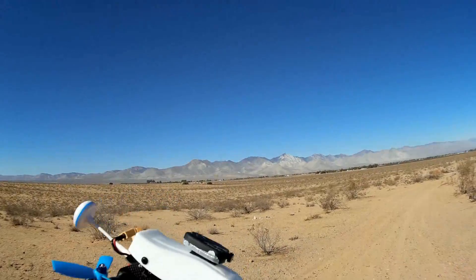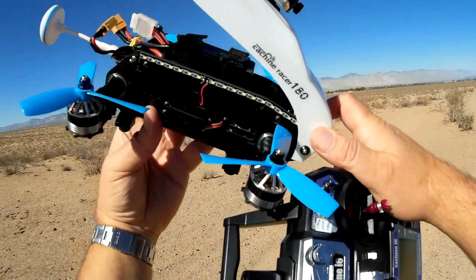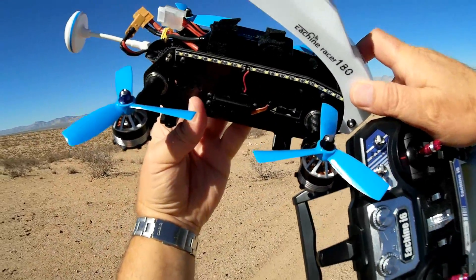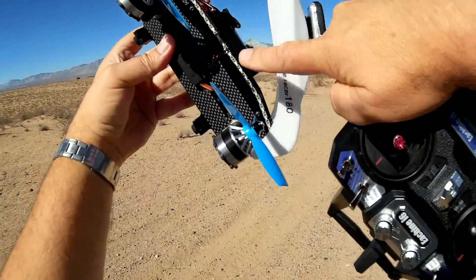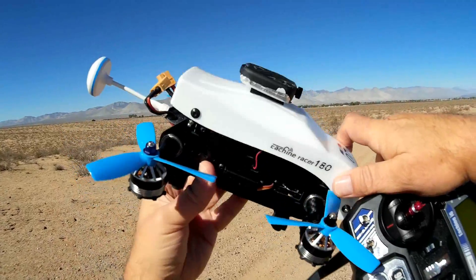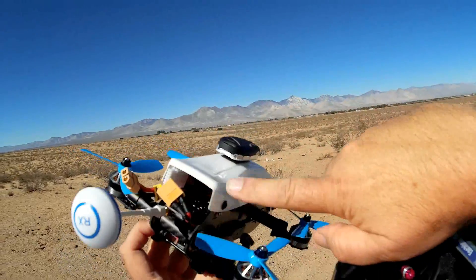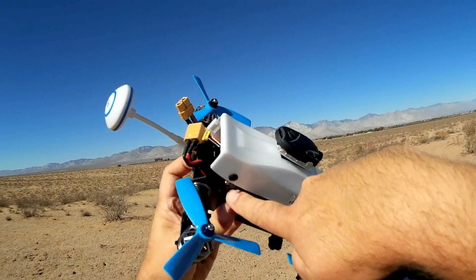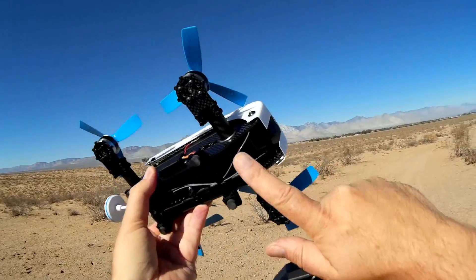It has two different canopies it comes with — a white and a blue one. I chose to install the white one. They come with nice little stickers too. It also has a 4S, 1100 mAh battery to give it the oomph it needs to fly. It has these really bright LED strips on both sides of the tilt rotor — I guess if you want to do night flying, it'll show up real well. Additionally, a 40-channel, 350 mW FPV transmitter, and that is about it.